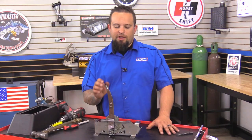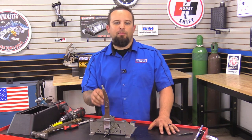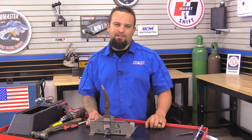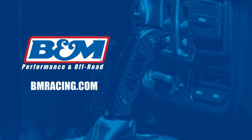Now that you get your shifter reassembled, go ahead and put this back into the vehicle. Hook up that shifter cable, put on that side skirt, your chrome bezel, and your shift ball, and you're ready to go. Hope you enjoyed this little how-to video and thanks for watching. Be sure to subscribe to our B&M YouTube channel, and don't forget to follow us on Facebook, Instagram, and Twitter.